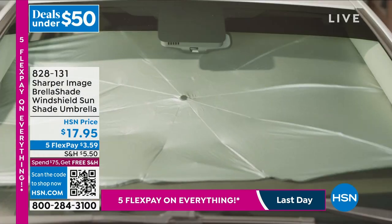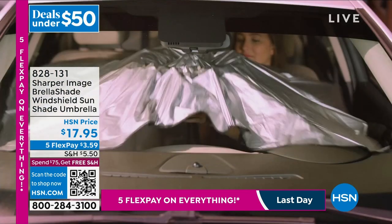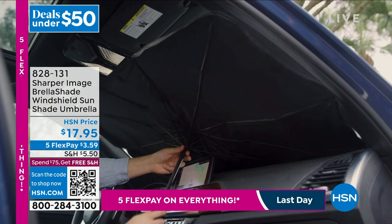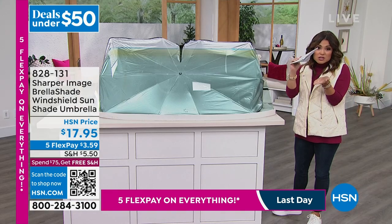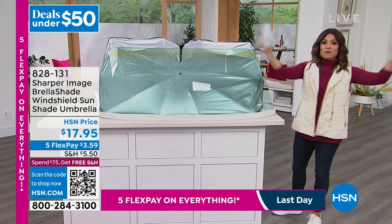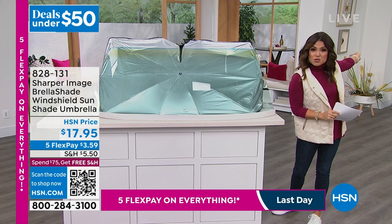Sharper Image is going to make it more like an umbrella. You can see on your screen — you literally push this open like an umbrella and it's perfectly shaped to fit almost any vehicle, whether it's an SUV, a car, or a pickup truck. And probably the best part is it whittles down into almost nothing, so you can easily store it — because how many of us have the big foldable ones that take up the whole back seat, or you put it in the trunk and never use it?